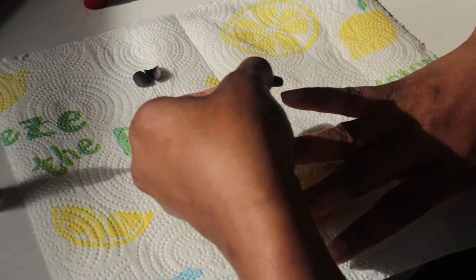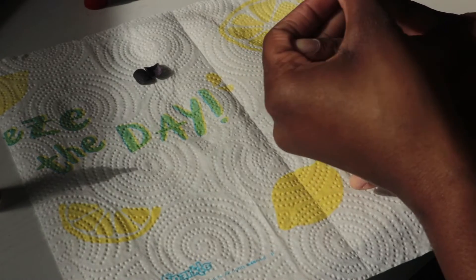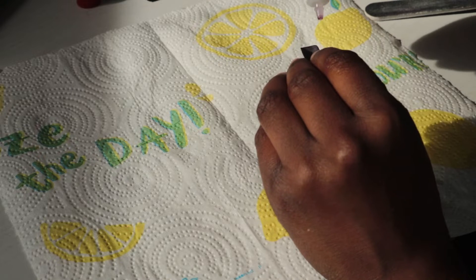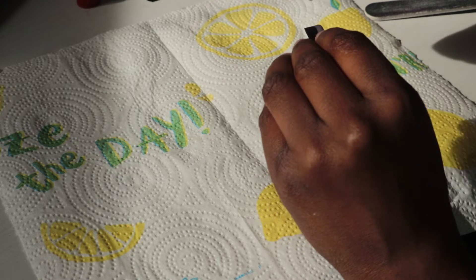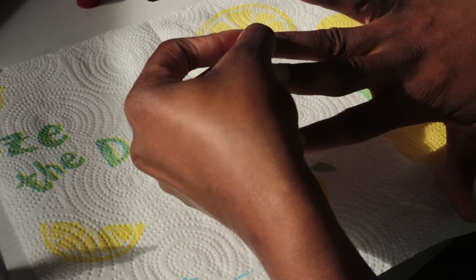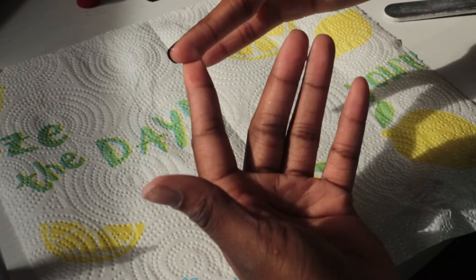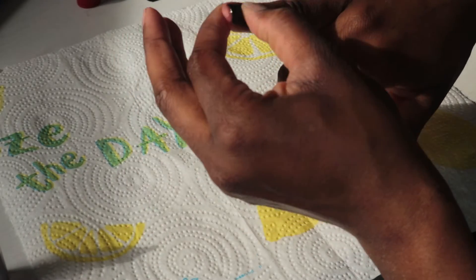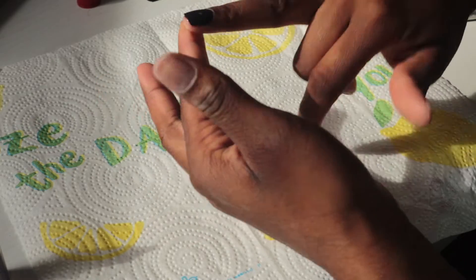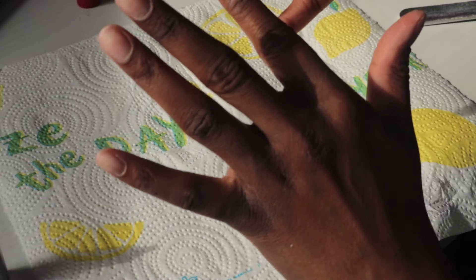Now we're finally getting to the good part — applying the nails. Put in a little bit of pressure towards the cuticle area. Don't put too much glue on your nails because it will run and your fingers will get stuck together. Then repeat this process on all of the nails. Also, start with your dominant hand first, because it's going to be hard to work with your non-dominant hand once you have false nails on — so make sure you do that one first.